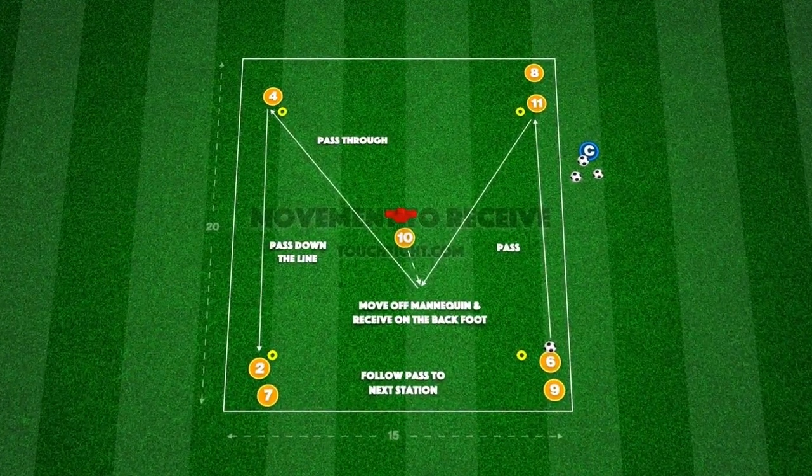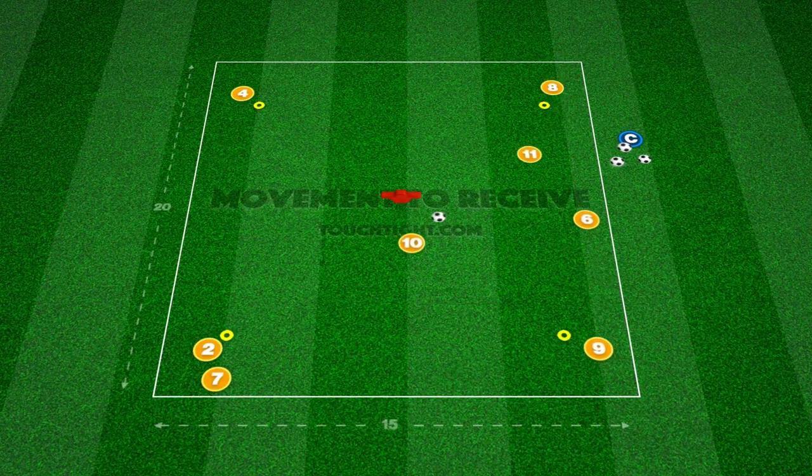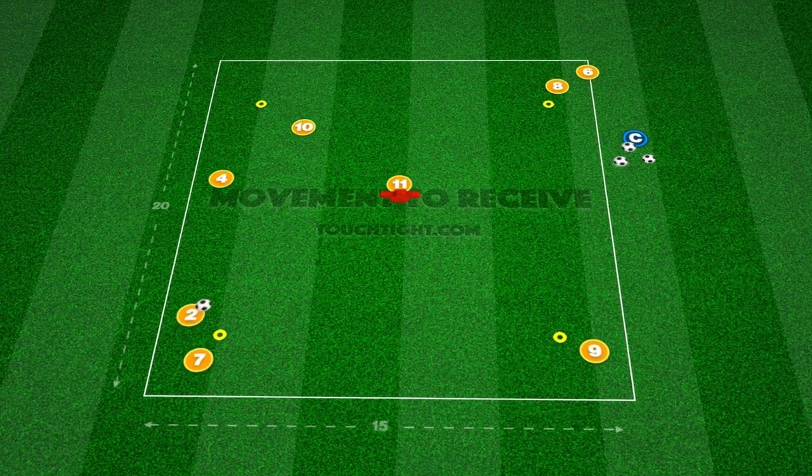This technical passing practice helps players create angles to receive on the back foot to lose defenders, creating space and time to keep possession for the team.